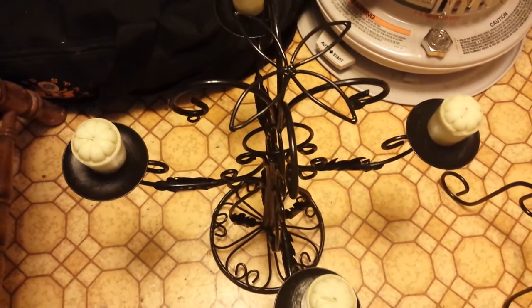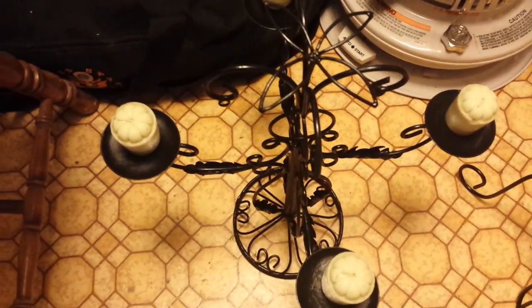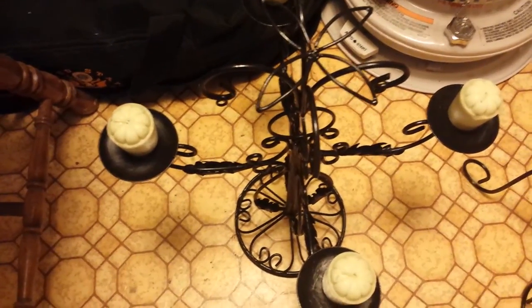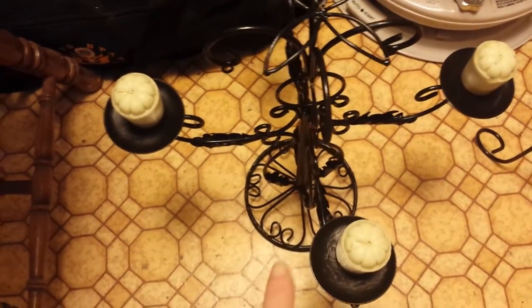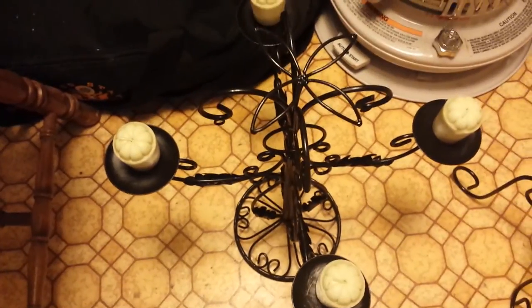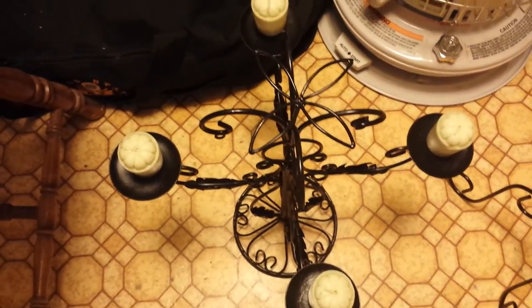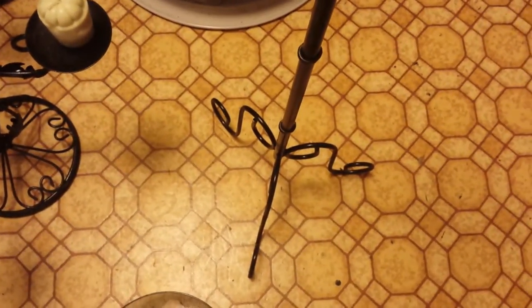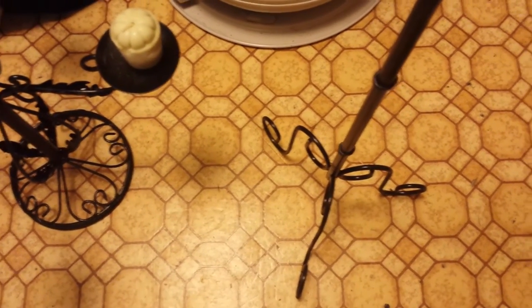And this right here is a candle holder, just kind of decorative. It was like this ugly creamish, whitish color and it was just dull and lackluster and looked old. So I painted it black — this was incredibly hard to paint and I did it by hand, not spray paint. And once it was done today, I sprayed it with clear spray paint to make it shiny. It's already dry. And then this right here is just another candle holder — a tall one. It was silver and I painted it black, did a couple coats, then sprayed it today and made it shiny.